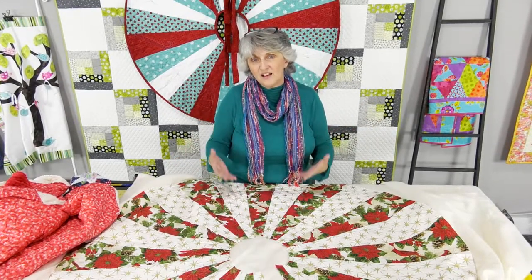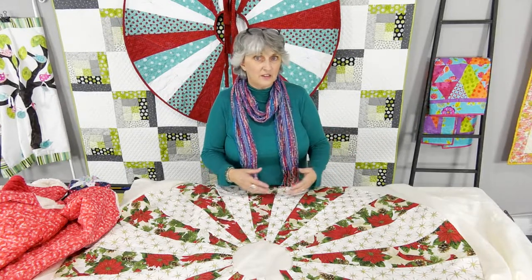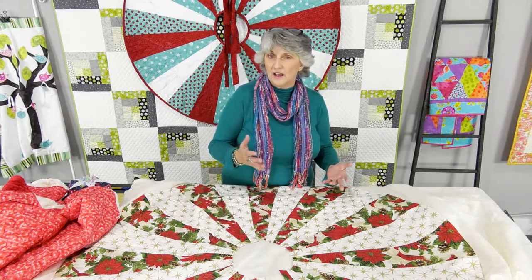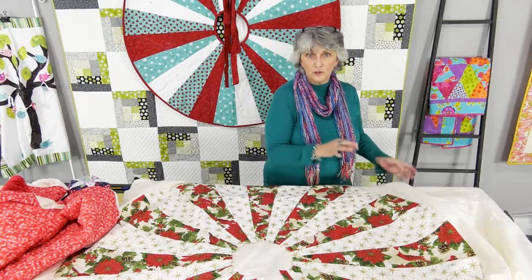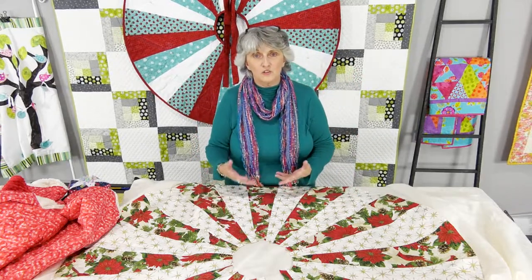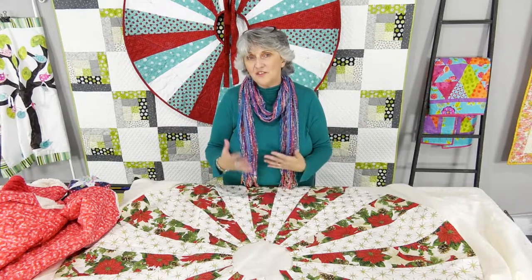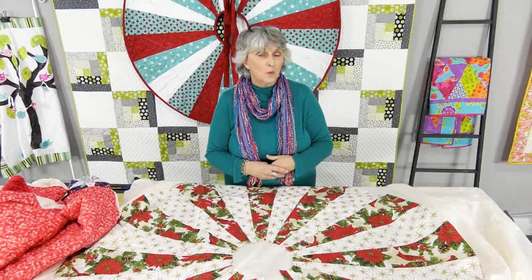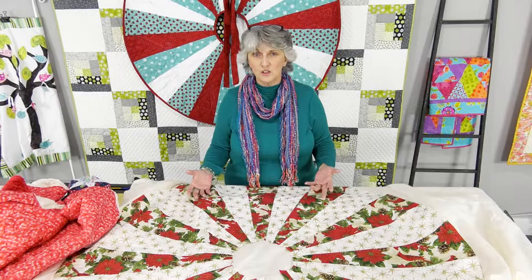This is probably one of the fastest, easiest Christmas projects because it's a lot of repetition — just cutting strips and sewing them together in the order you want. Decide whether you want binding, stitch and flip, prairie point, or decorative edges. You could also add tassels, pom-poms, or any decoration you like. For fabric: about a yard and a quarter per color for two colors on the 48, and about two yards per color on the 60.